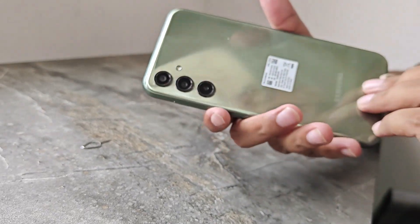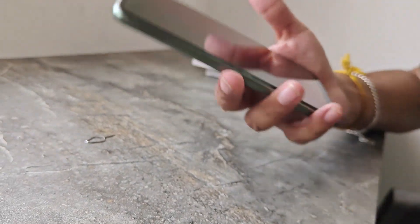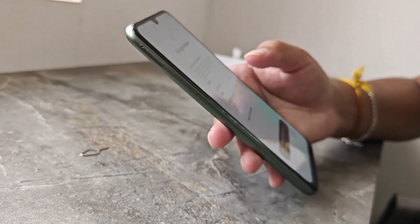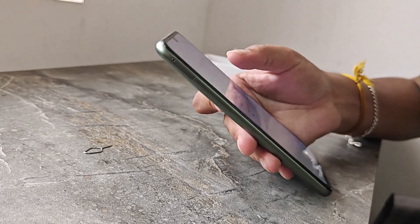There is a plastic frame. There is a 6000mAh battery with 25W charging. There is no charger included by default.